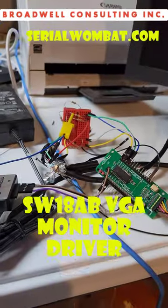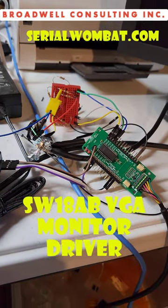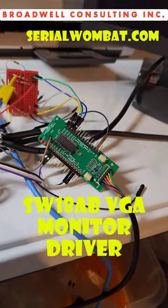I need to know if this performance is good enough to be worthwhile for your use. All you'll need to be able to do this is a VGA cable you can cut up, a handful of resistors, and a Serial Wombat 18A BG.